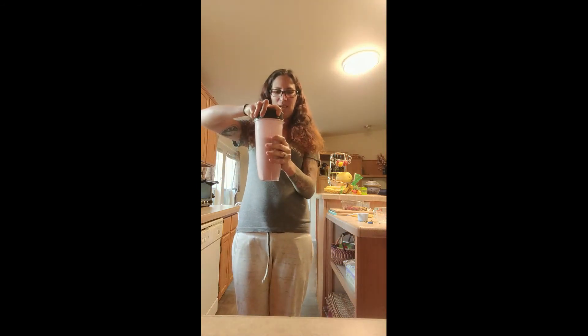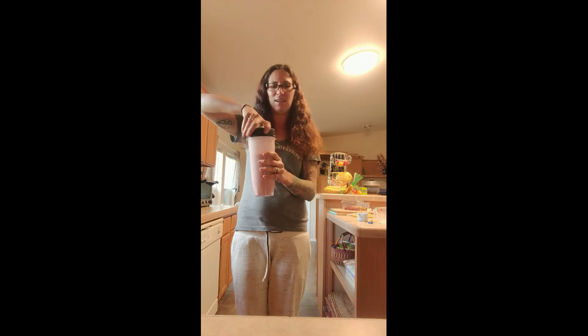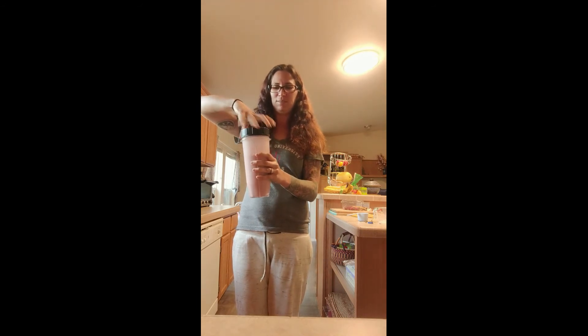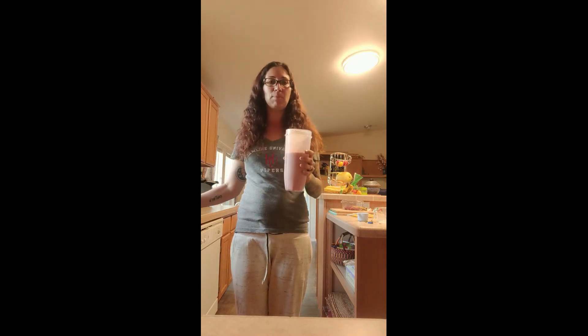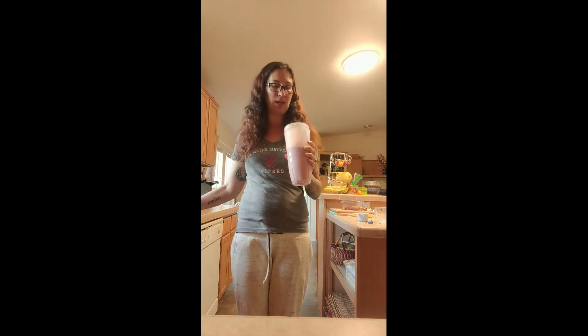That was another 30 seconds on the blender. Adding that second banana helped thicken up the smoothie and it tastes a little sweeter. I really liked it with the two bananas.